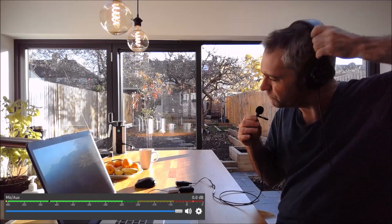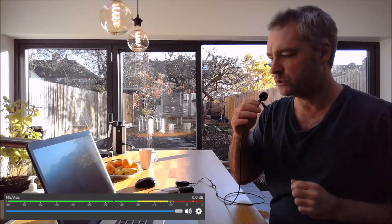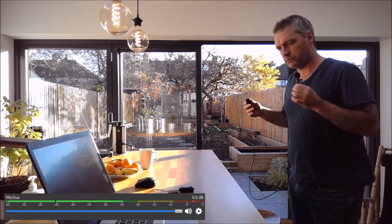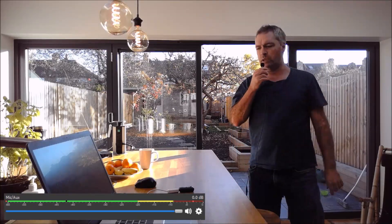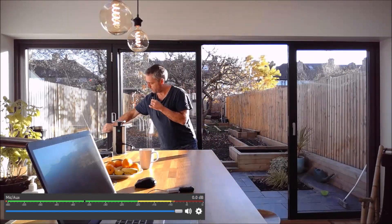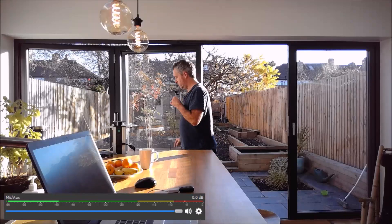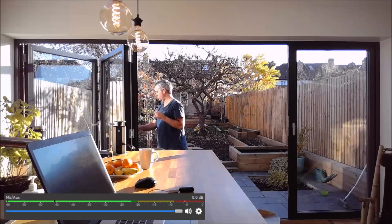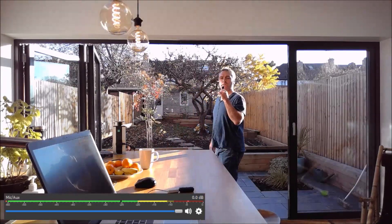I'm going to also demonstrate the range while I can. I'll have to open this door up, otherwise there will be connection issues. Now I'll walk down to the back.